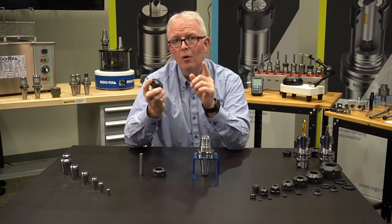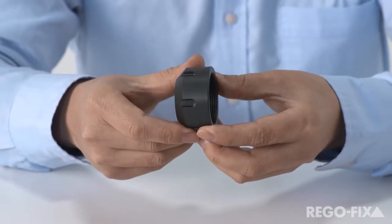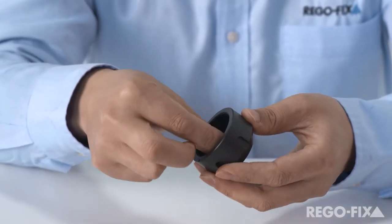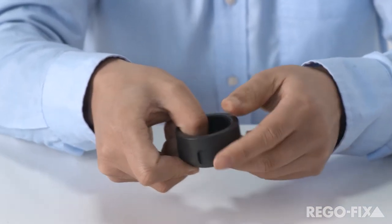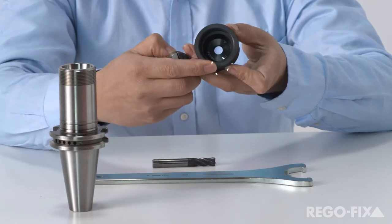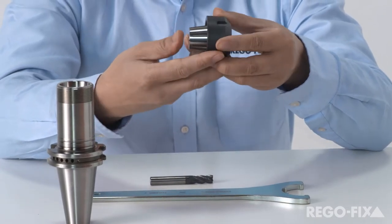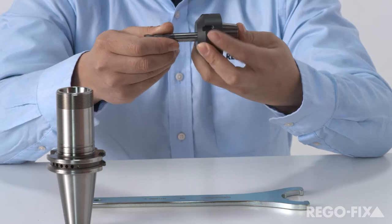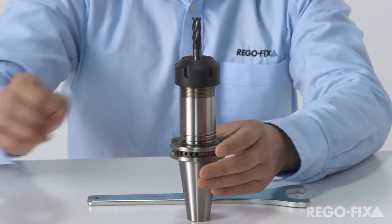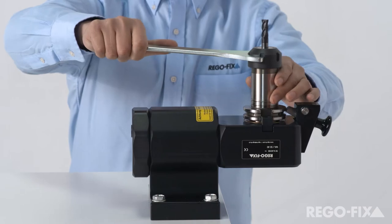Let's take a look at what the assembly looks like for either of our sealing disk systems. Take your appropriately sized disk, snap it into the nut such that the laser marking is viewable from the inside and it's flush on the outside. Assemble your standard ER collet right into that, add your cutting tool, and add to any of your standard ER collet chucks. This makes assembly very easy and it can be used with your standard tightening fixtures in your shop. Torque to spec and you are ready to go.